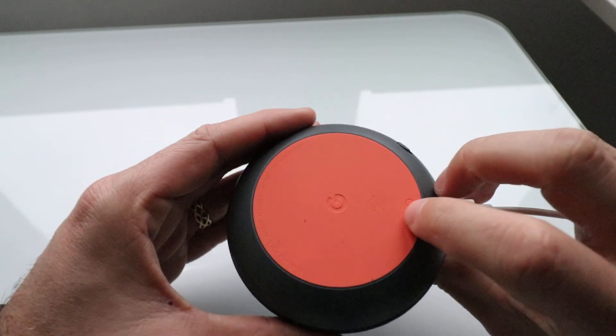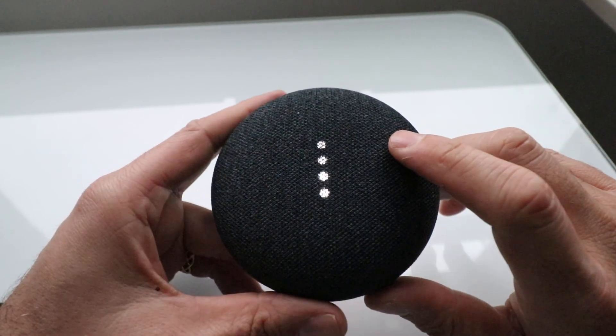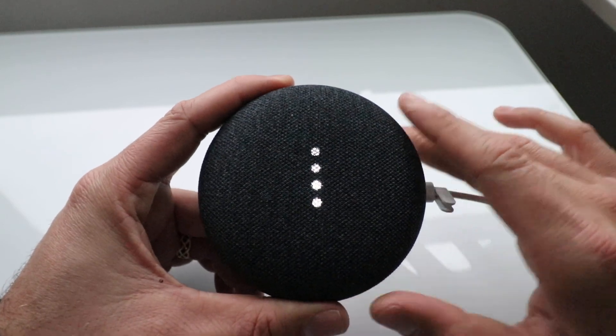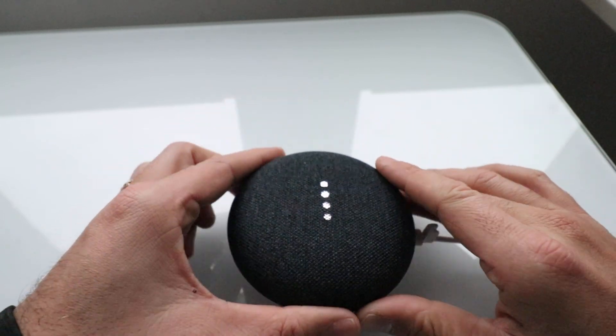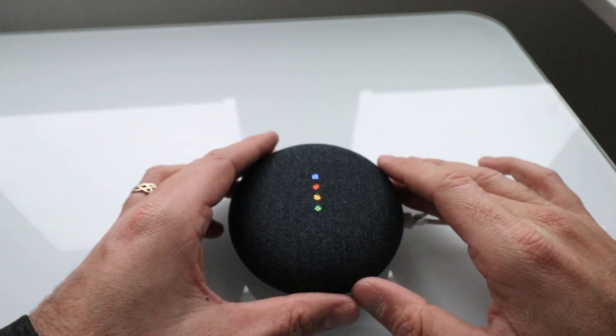So that's how you reset your Google Home Mini — just hold that button down and it resets once you see all those dots turn on. You can then unplug it, put it in a box, and give it to someone. We're going to let it go all the way through to its brand new setup mode for the sake of the video.